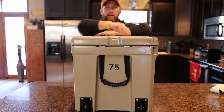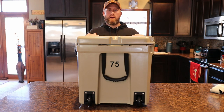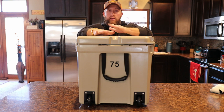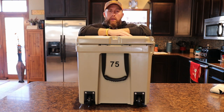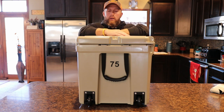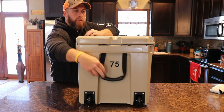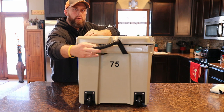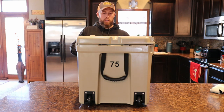One of the nice features on this, you'll see there on your side, are the built-in wheels. A lot of their competitors do not have built-in wheels on the 75 — I know for sure Yeti does not. This thing by itself with nothing in it weighs 33 pounds, so those wheels come in super handy and I've already used them quite a few times. These handles here are fully removable if you want to take those off, because you still have something here to grab a hold of, and then I just use the front handle over here to pull it while utilizing the wheels.